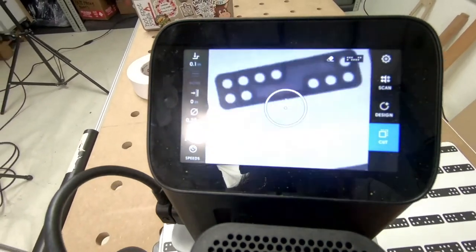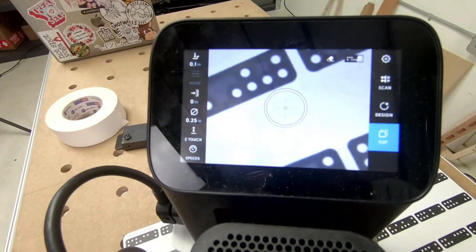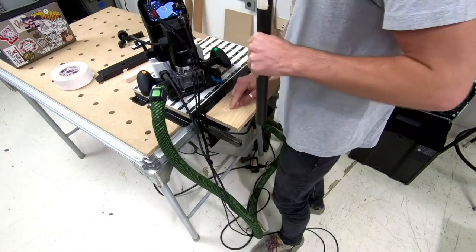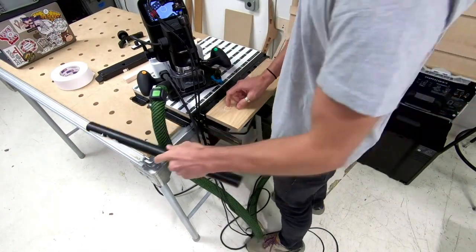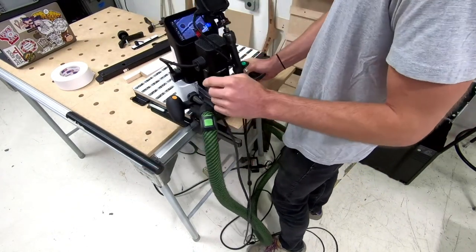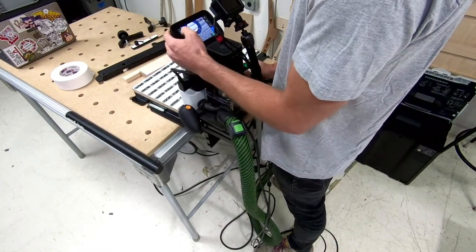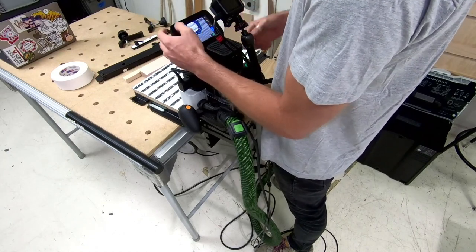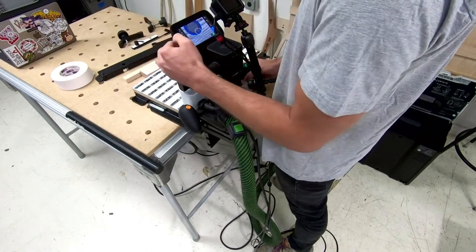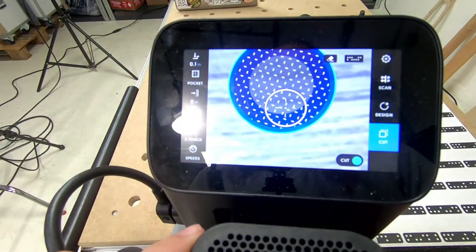Okay, we have our first cut. I'm going to turn this off and let's get a test fit. It's actually pretty close, but the inside of that circle wasn't removed. Normally you'd go back to your computer and edit the file, but this is where Origin really shines. We can just come back to it quickly and tell the system: we cut that circle on the inside, now we want to remove everything in between. If I just change it to a pocket, that will change the outline of what we're going to cut, and now I can cut the rest of that out.